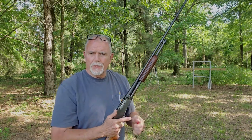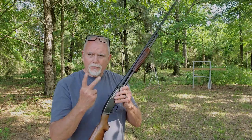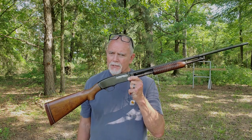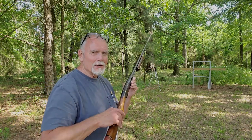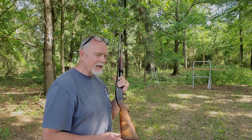Needless to say, I won't be doing waterfowl hunting with this shotgun for two reasons: one, because it's a 410, and can you guess the other reason? Let me know in the comments. Let's see what happens with our liquid refreshment down there and the number nine shot.